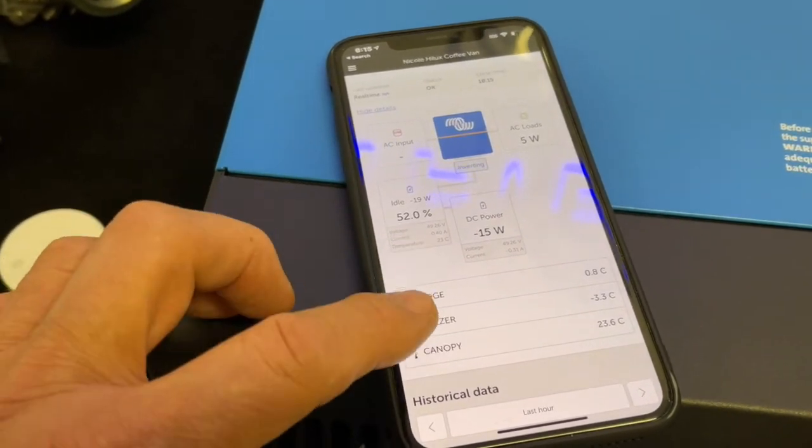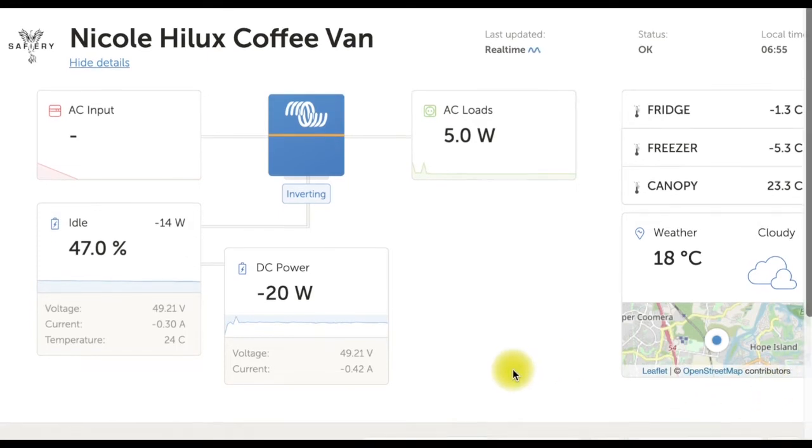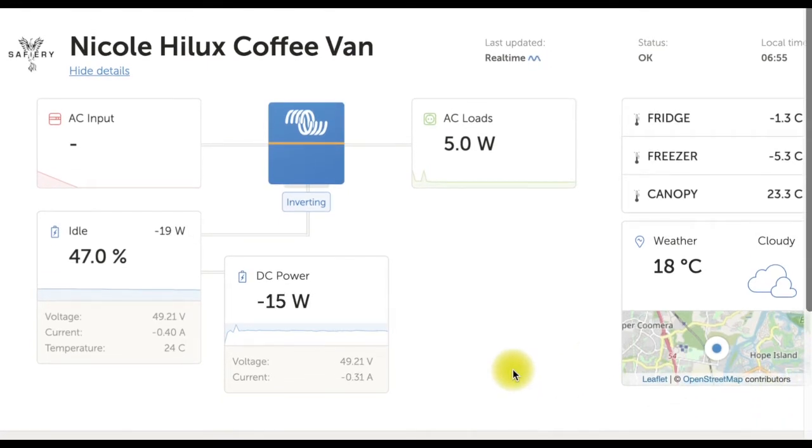So let's now have a look online. What we're looking at here is the online view. This could be on a mobile phone, but I'm looking at it on the laptop. You can see up here the fridge is minus 2, freezer minus 5.2, and the canopy space 23.3.